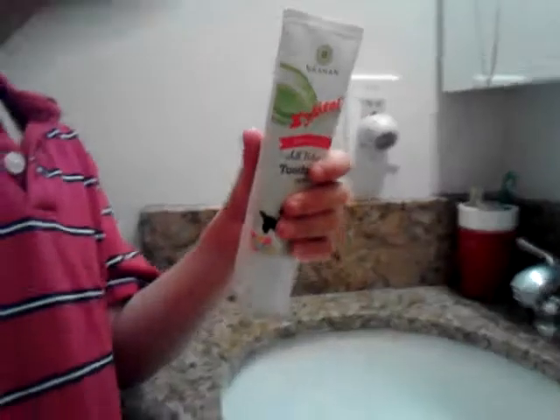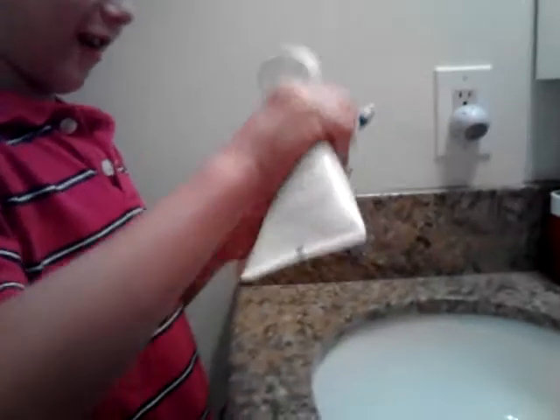Okay, let's brush our teeth. Okay. I'll show you how you brush my teeth. Okay, show us how you brush your teeth. What do you do first?